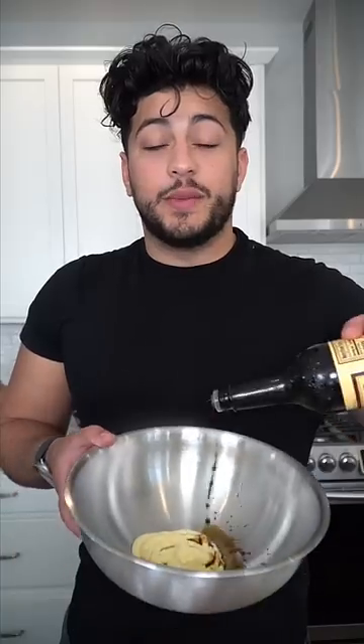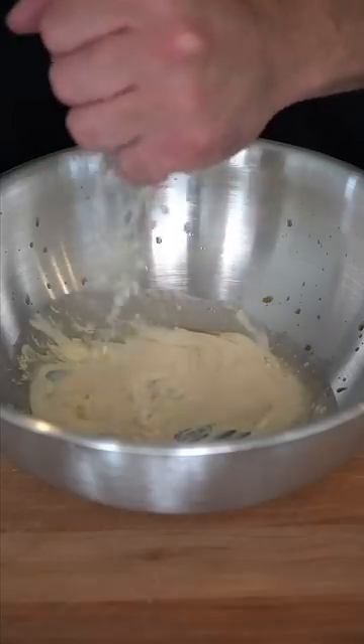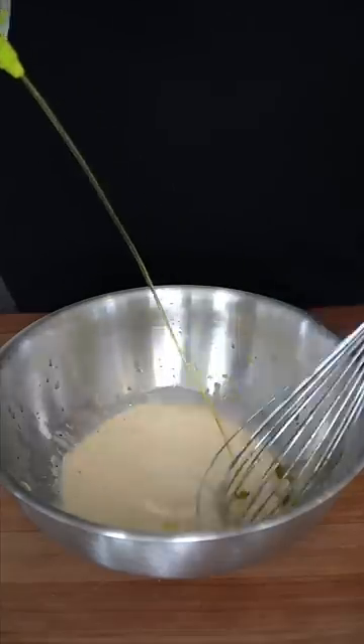In a deep bowl, we start with some mayo. To this, we add a little bit of Worcestershire sauce. We're going to squeeze in some fresh lemon juice, a kiss of Dijon and some fresh cracked black pepper. And then as we drizzle in oil, we whisk. Last but not least to our dressing, we're just going to grate in some fresh Parmesan.